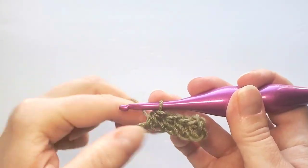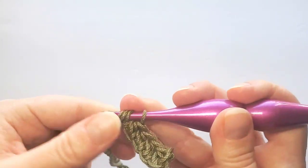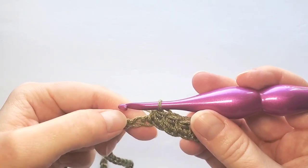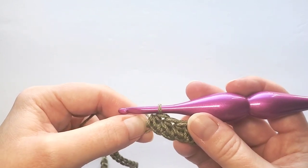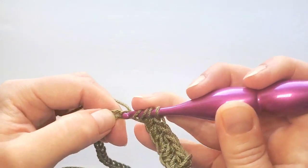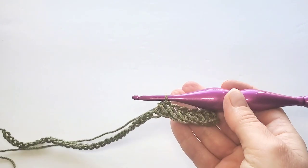And so it repeats. It's important to pay attention: when you start the new stitch, don't insert the hook in the next chain or stitch, but in that last one first and then in the next chain. Now do this all the way to the end of the chain and we'll finish the row together.